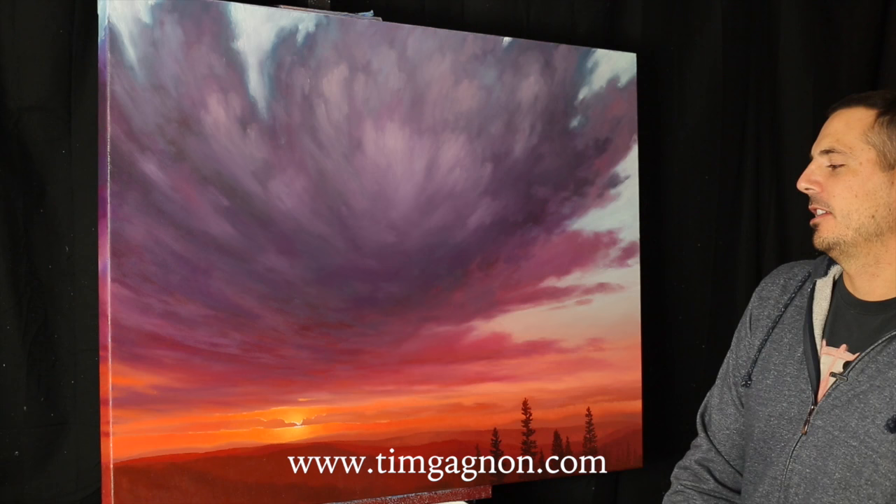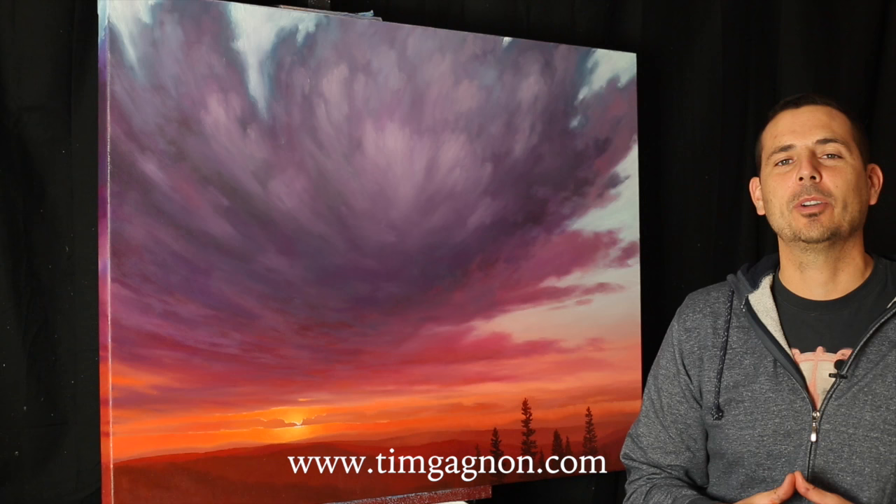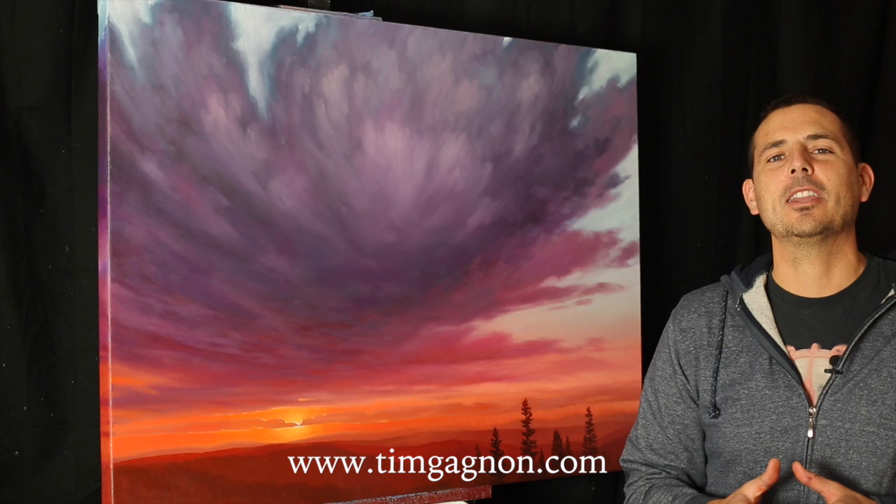That covers my quick tips and tricks video on painting sunsets in oil. If you have any questions you can visit my website at www.timgonier.com. I have a lot of online painting lessons, DVD painting lessons, and in-person workshops. I also have cloud brushes, brush sets, and different types of things that might help you out in your painting adventures. Head on over to www.timgonier.com and check that out. I hope you enjoyed this week's painting tips and tricks video — thanks again for watching and I'll see you again soon.